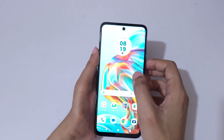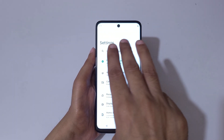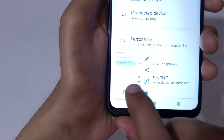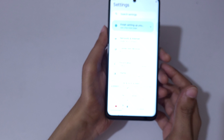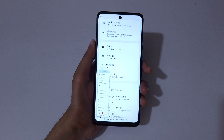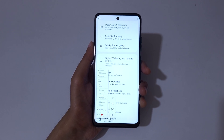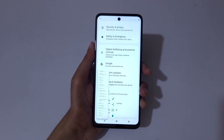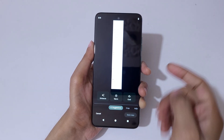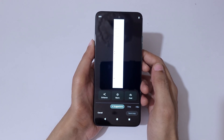If you want to take a long screenshot, I'll show you how. Touch and hold three fingers, and here you can see a scroll down icon — tap on it and you can see it is auto taking a screenshot. This is the long screenshot took with Moto G45 5G smartphone.